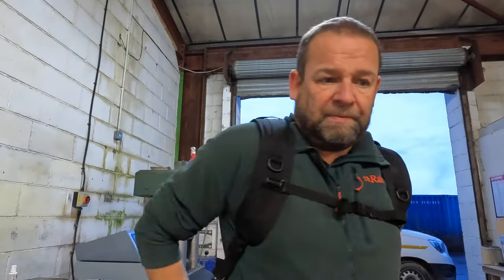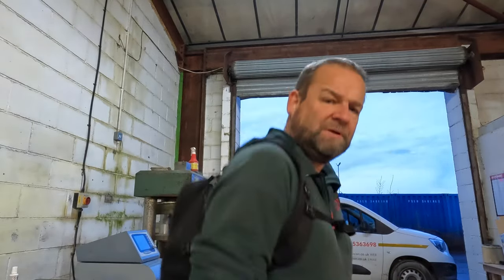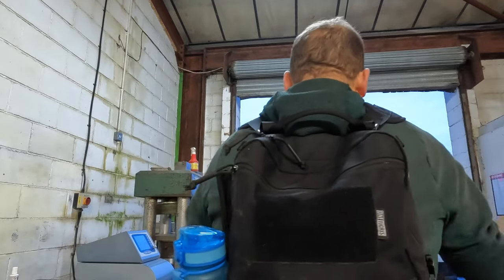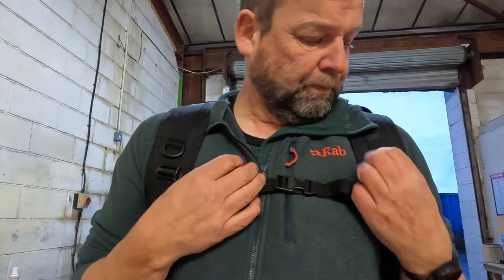So here we are with it on. The shoulder straps are quite padded, they feel nice and comfy. This is your chest strap - it's not a waistband, but you don't need one. You can go running with this on, and you can probably go cycling. My main use for this would be cycling. It feels comfortable - these are quite thick straps. Fully adjustable, I've got the adjusters here. I've tightened them up. Clips on - you can clip loads of stuff on.